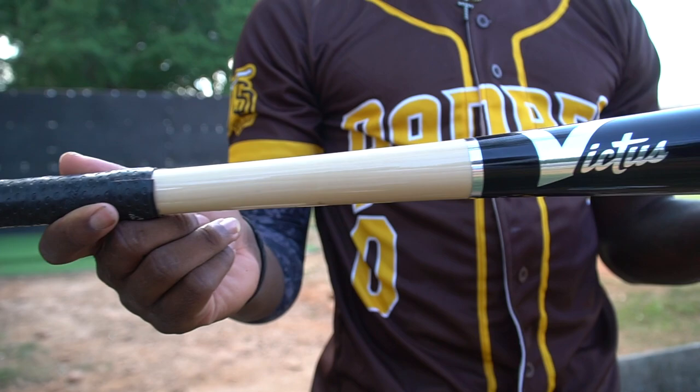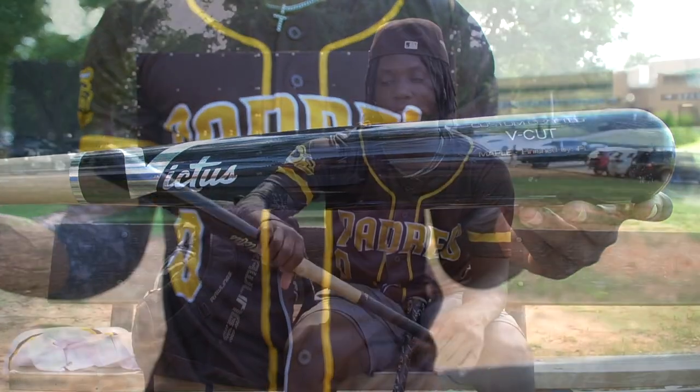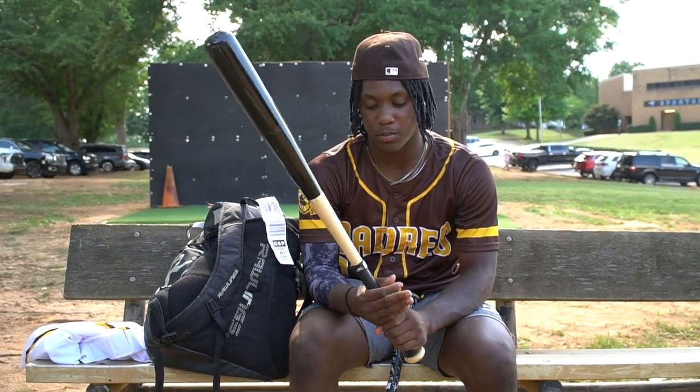This is a Victor's V-Cut. This is probably one of my favorite bats of all time because it's just super light and it's just super skinny.